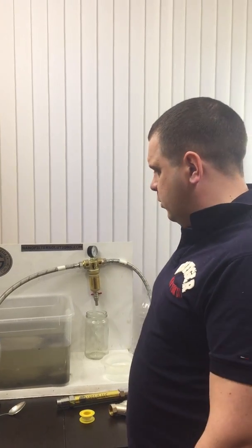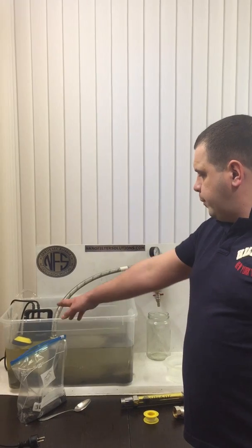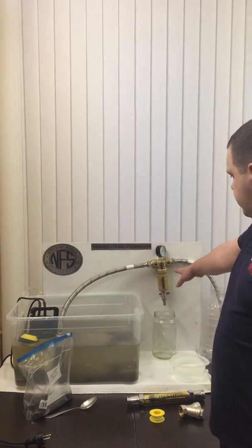Good day, this is Sergi from Serious Russia. Today we're going to show a small experiment where we have raw dirty water with a pump going into our filter.